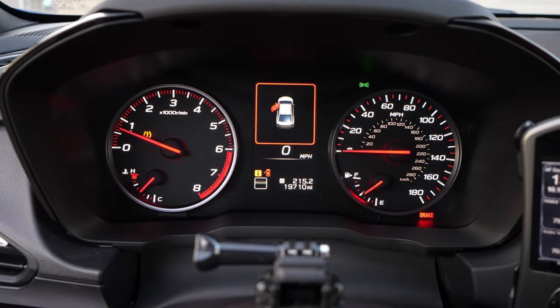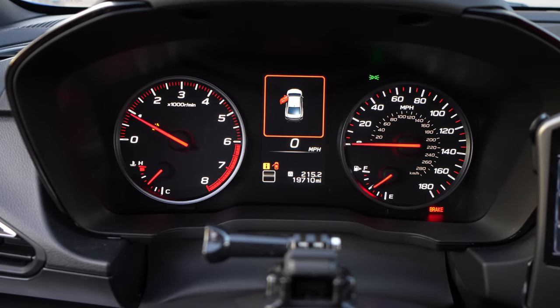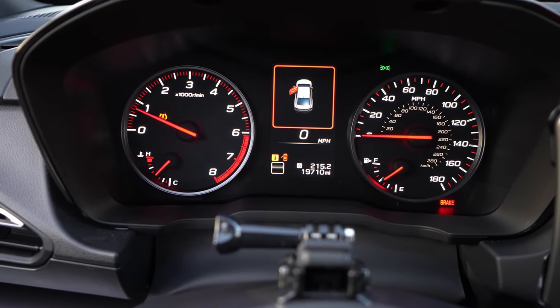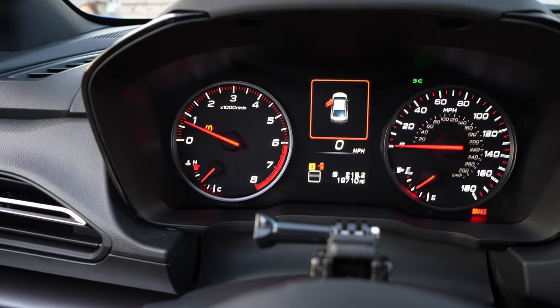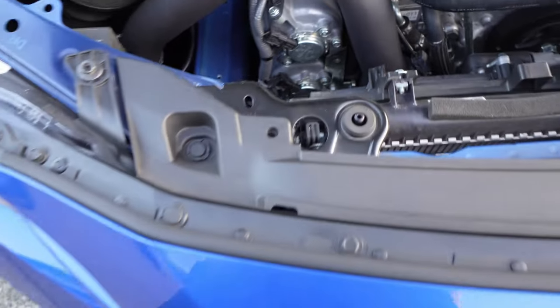It's a solid idle now. It drops perfectly to a stable idle where before it would bog down and then overrev. The aftermarket blow-off valve was screwing with the ECU. But yeah, it sounds awesome.